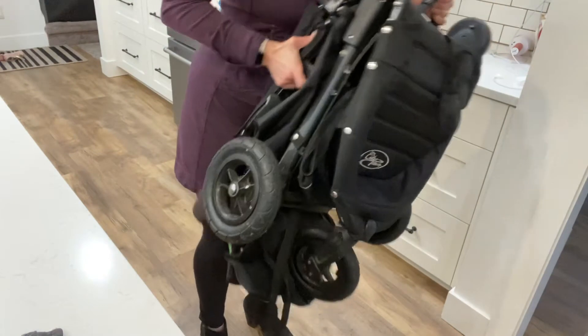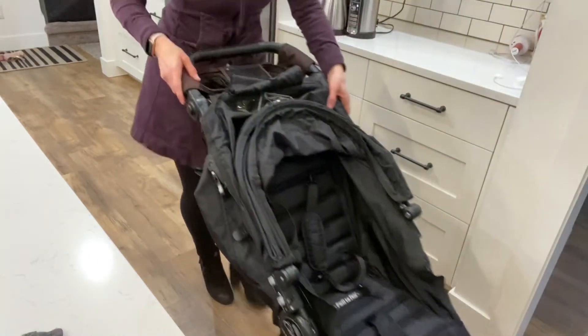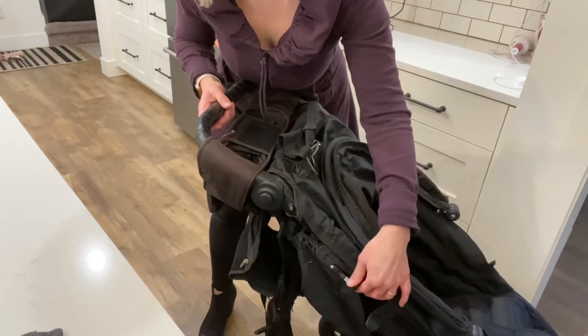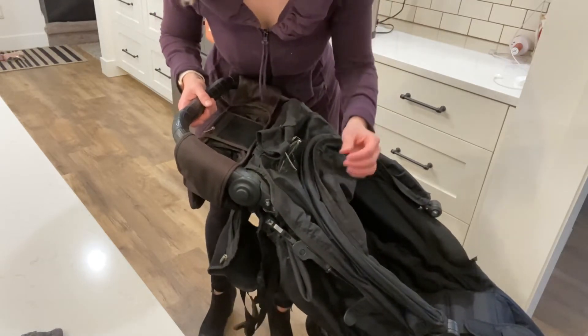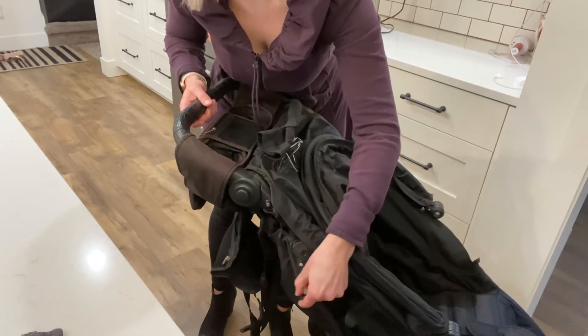Grab this to unlock it and then it's back to normal. The brake is right here — you lift it up to put the brake on. To release the brake, you lift this gray part and then pull the black part down.